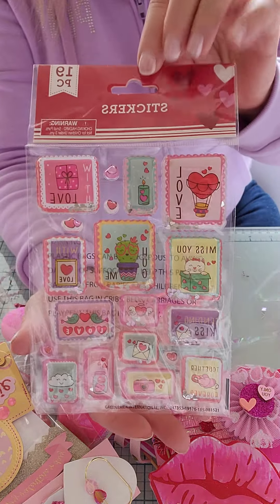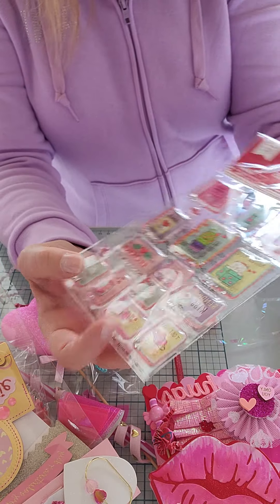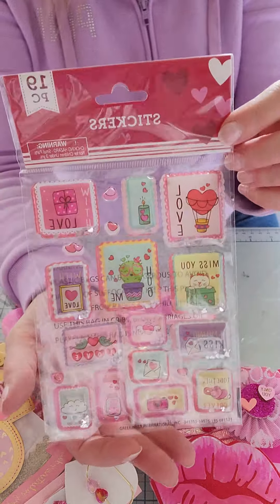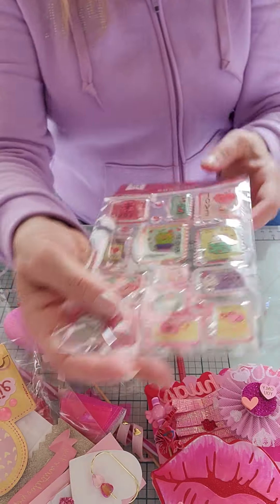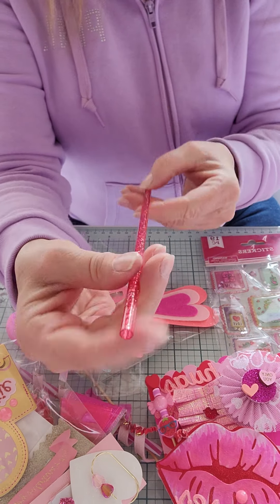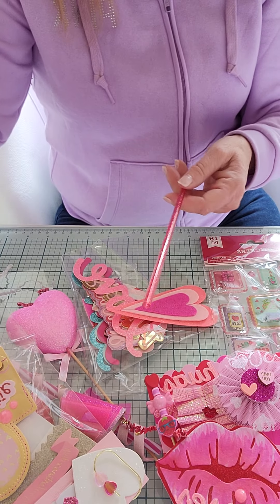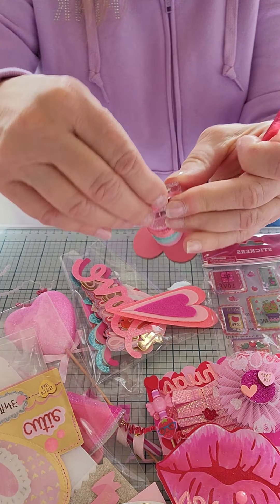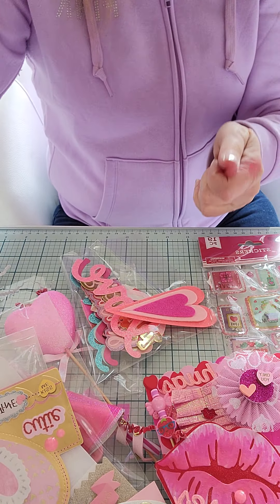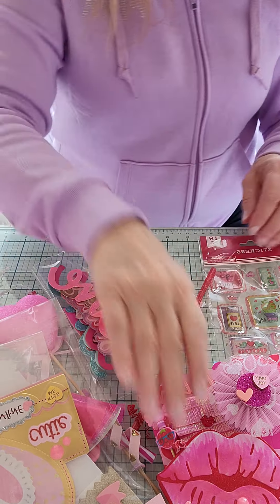She's included these cute little stickers - these are those puffy shaker ones. I think they might be from the Dollar Tree, I'm not positive, but they're super cute. Thank you for those. And then she's also put in a straw - same type of straw that she's got up here, so yeah, it's a section of that.